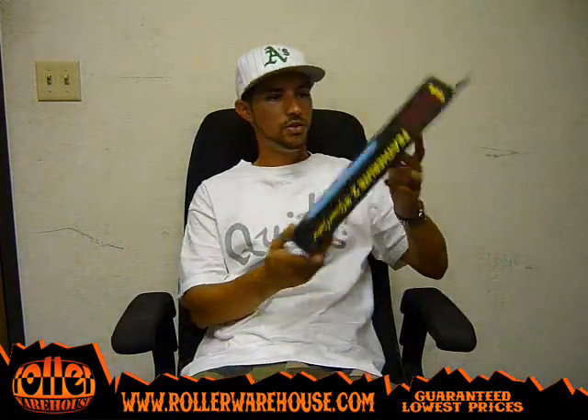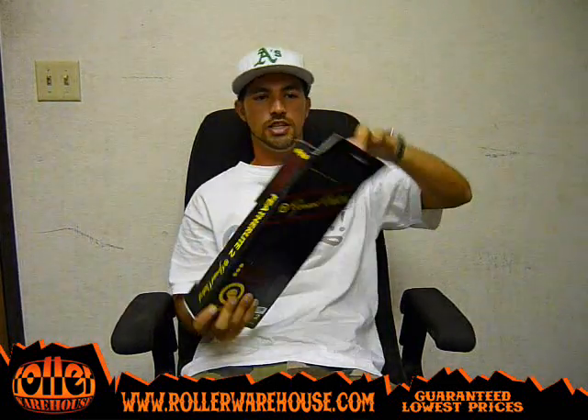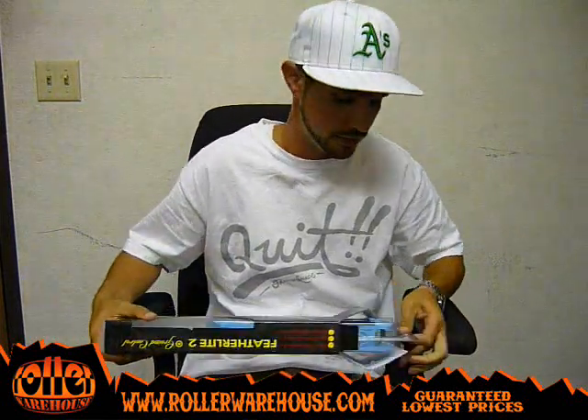What's up everybody? It's Adam Radman here again at the infamous Roller Warehouse. Today I'm here to debut the Ground Control Featherlite 2 Prime Carolina Blue frame. Let's open these bad boys up fresh out of the box so you guys can see what you'll experience when you get these frames.